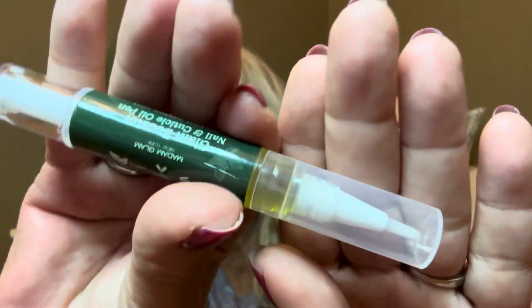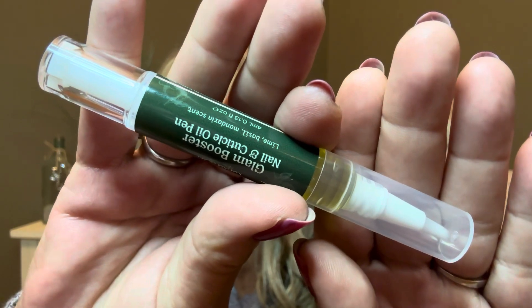So our first item is going to be a Glam Booster Nail and Cuticle Oil Pen. Listen to the scents — it's going to be lime, basil, and mandarin. That is totally up my alley. This is what the pen looks like right here; it's going to have some cuticle oil in there. These are the really nice kind because it does have a little cover and a little brush. You're just going to give it a couple of cranks, then the oil is going to come out the end. You want to put it all the way around your cuticle area and then rub it in — it's going to soften up your cuticles and make it so much easier when you go to push them back. I use cuticle oil like all the time.